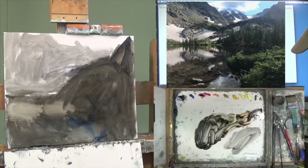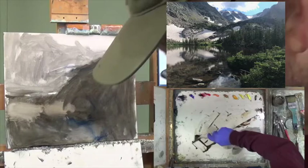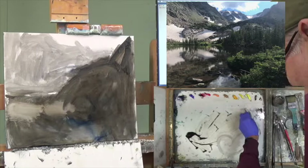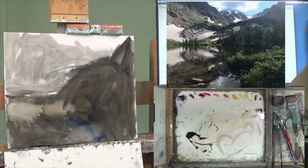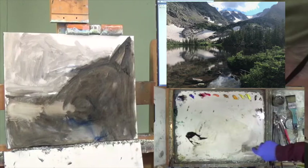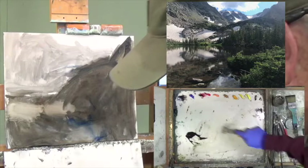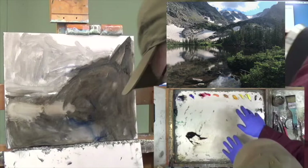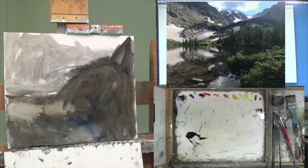I'm going to clean my palette a little bit and see if I can move this dark stuff to one side. I'm about out of gray. And for regular viewers, you can see I cleaned my palette this weekend — you can actually see the white underneath. A lot of people like a gray surface under their palette, but this one has glass glued down on a white surface, so there's not much I can do.